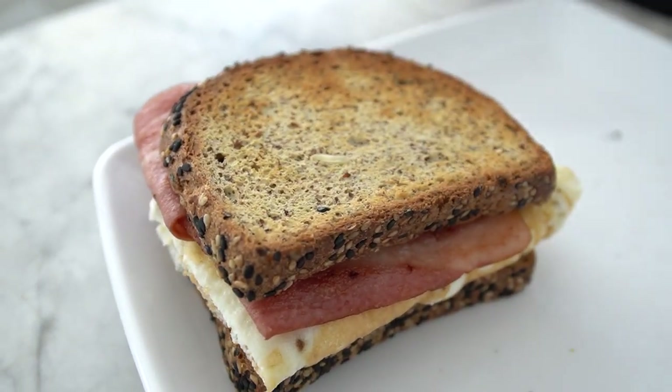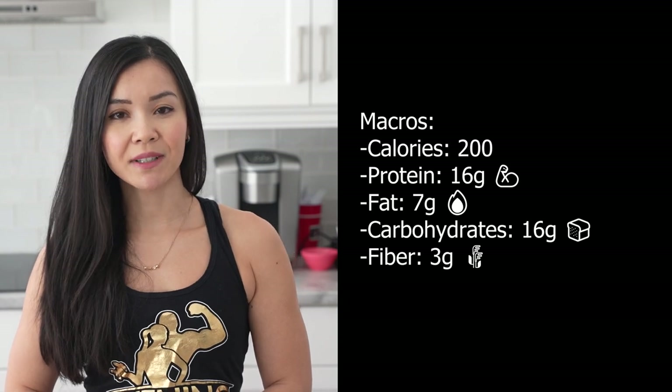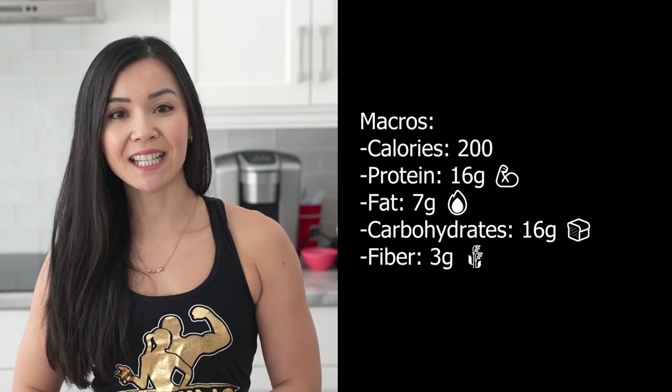Each serving contains approximately 200 calories, 18 grams of protein, 7 grams of fat, 16 grams of carbs, and 7 grams of fiber.